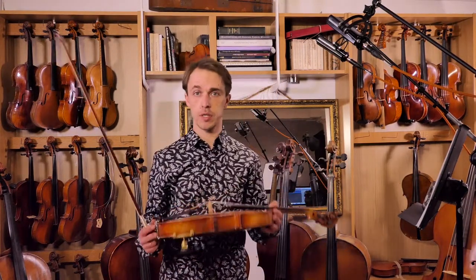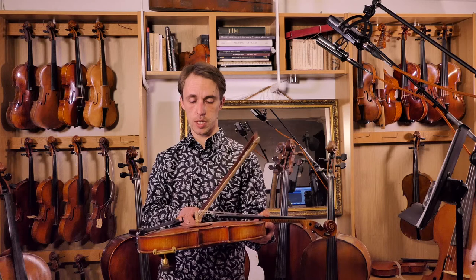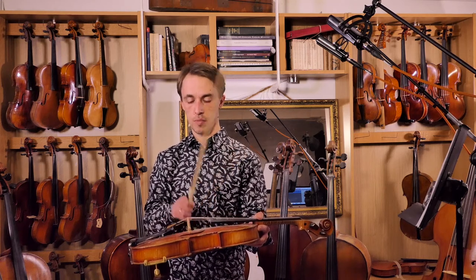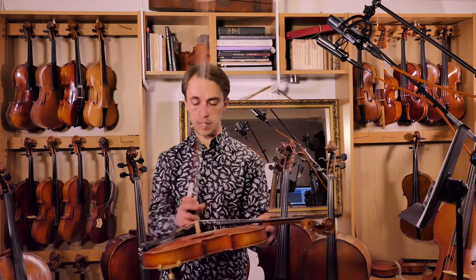Hello. Today's lecture is about straight bowing. Straight bowing means that the bow is approximately parallel with the bridge, somewhere between the bridge and the end of the fingerboard. The fingerboard is for the left hand - this little place only is for the bow.